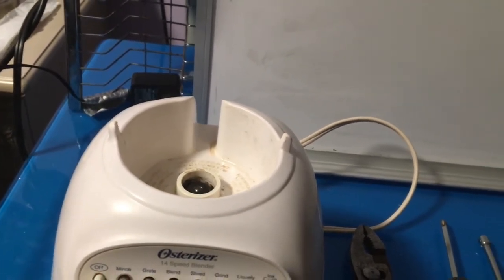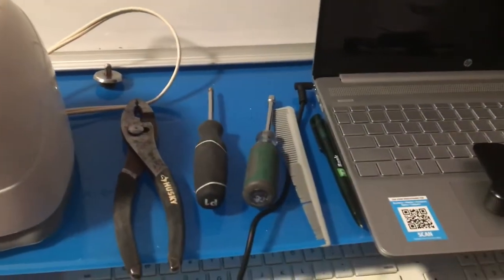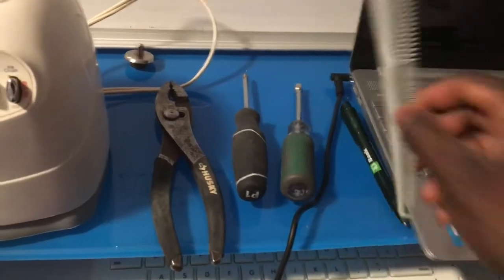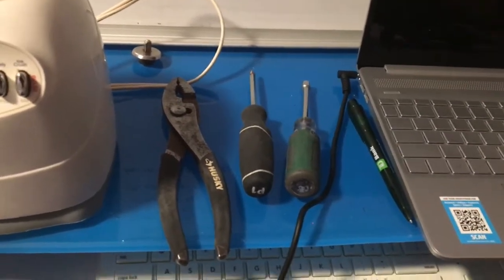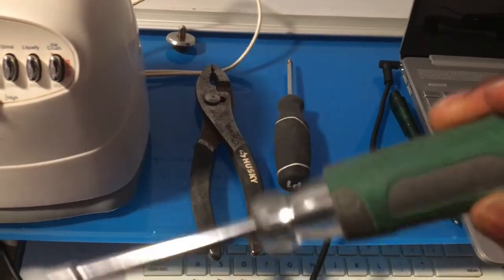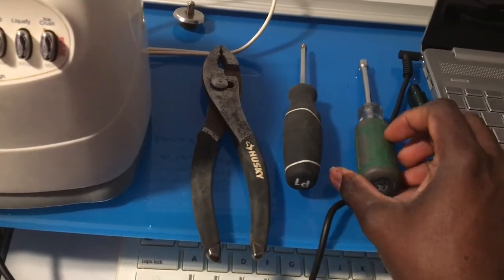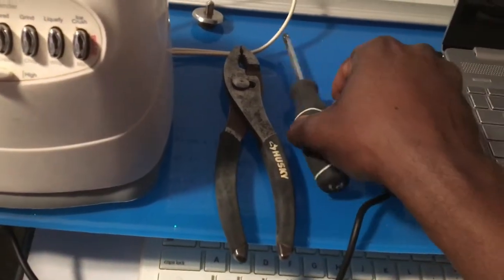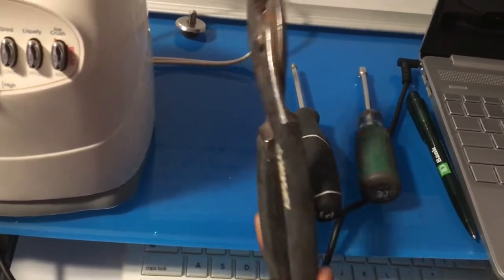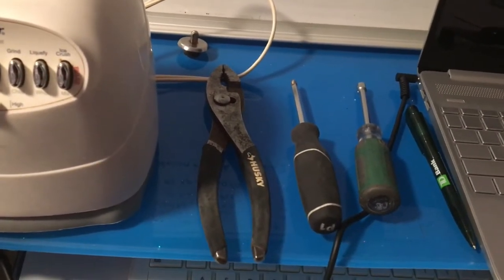All right, so I want to show you the tools that we use here. I won't be using this because it doesn't serve any purpose. We need a nut driver here, and possibly we may have to use a screwdriver and pliers if necessary.